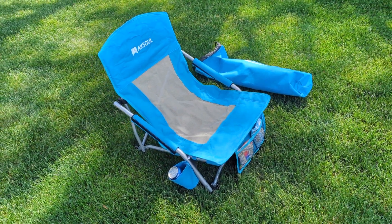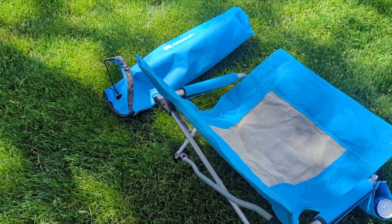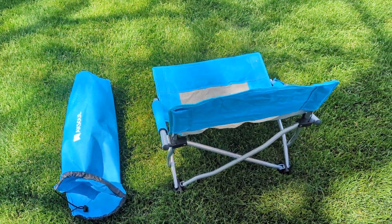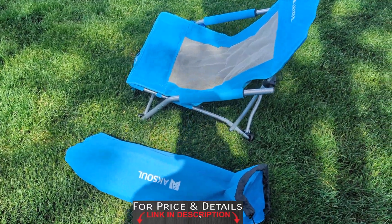The price is amazing — that's what I love about it. It's very comfortable and very relaxing. If you're looking for a low back chair for kids, teenagers, or adults up to 300 pounds, it's easy to fold and easy to store. How can you go wrong? Check the description box for price and details.